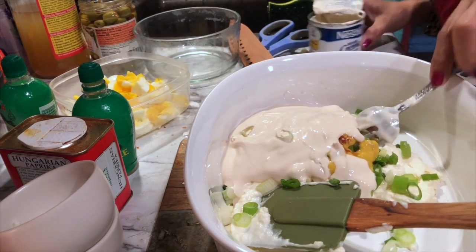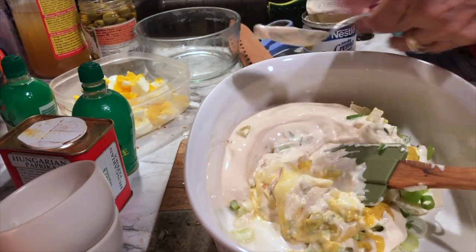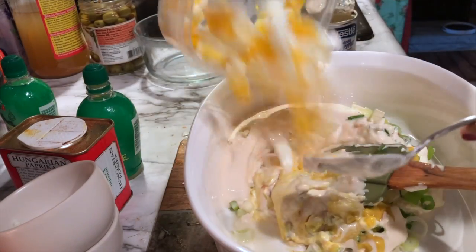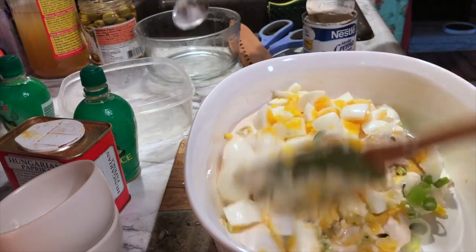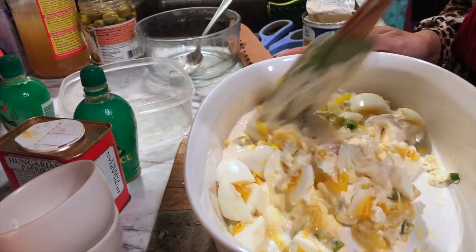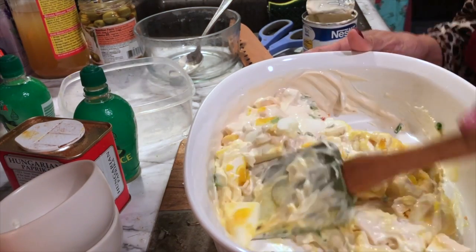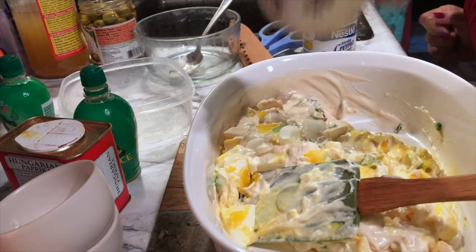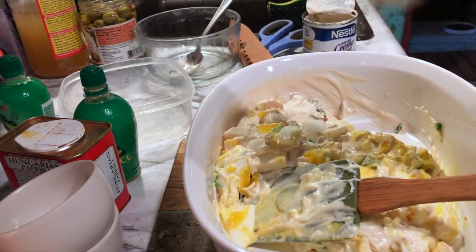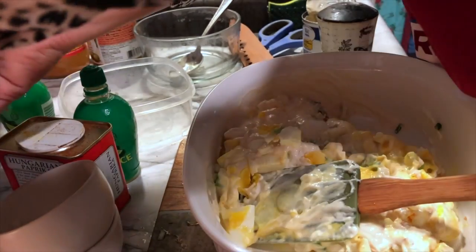There you go, guys! I almost forgot the eggs — oh my god, this is the first time I cooked on video. Here it is, guys. I'm mixing the ingredients. Oh guys, you need a good amount of salt, because potato needs a lot of salt. And then a spoon of sugar.